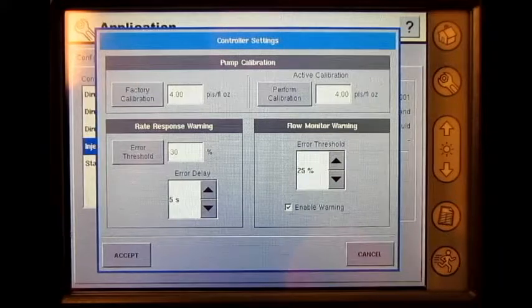For help diagnosing why the error exceeds 10%, please see the direct injection troubleshooting steps in the Insight user manual. We have now covered how to calibrate a direct injection pump on the AgLeader Insight display.